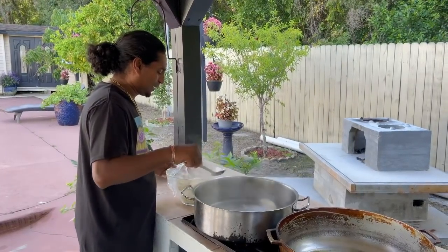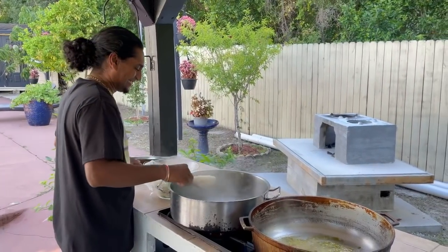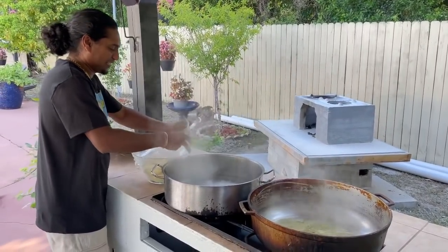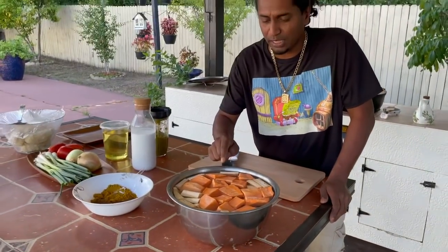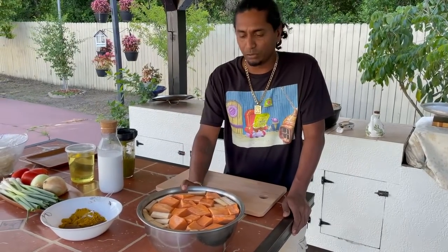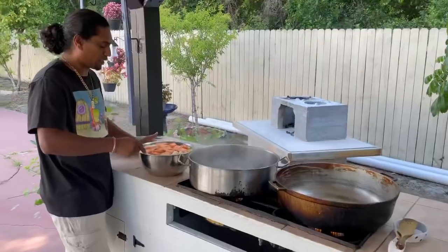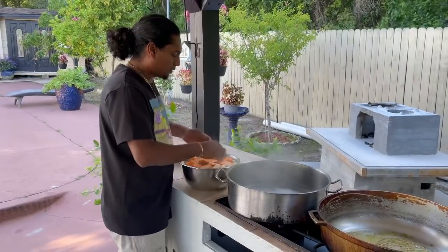Then I have to fry it back. For my mix provision, I got some orange sweet potato, green plantain, cassava, and regular sweet potato. I washed it, but if you don't soak it, the sweet potato will change color. So you always gotta keep it in some water.